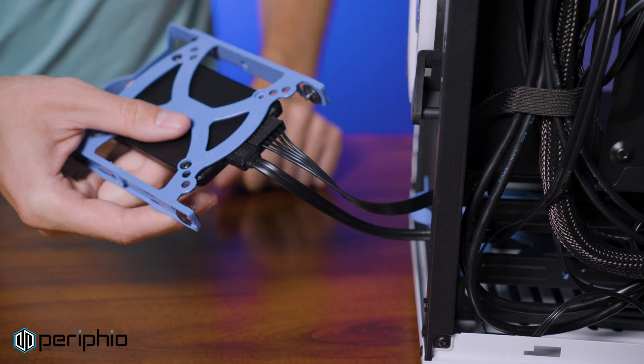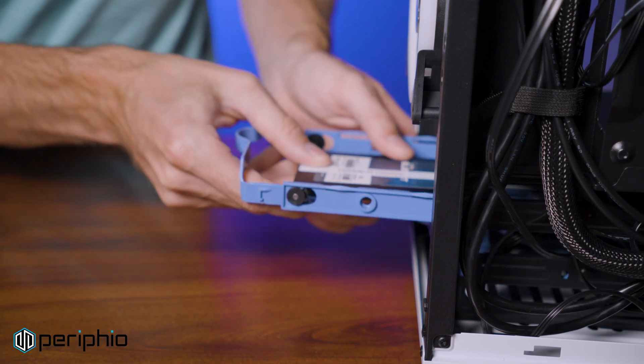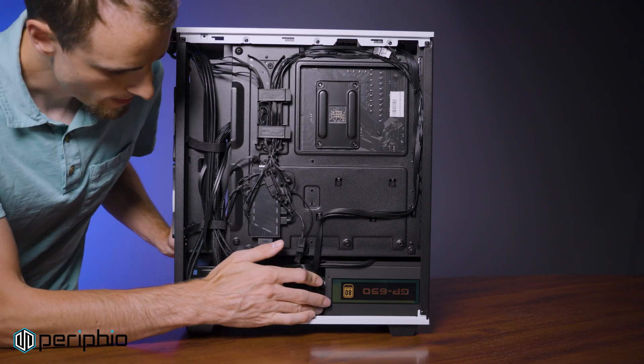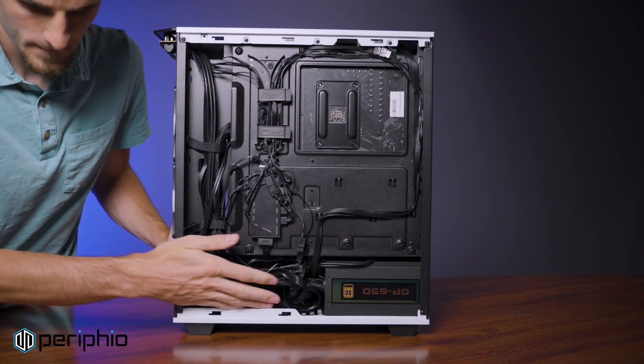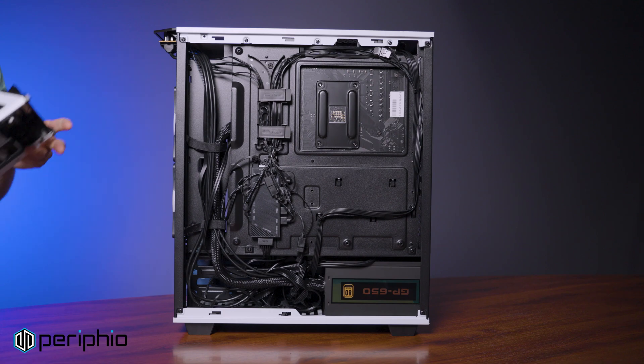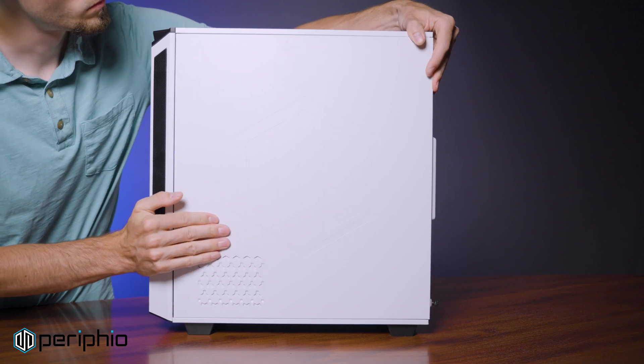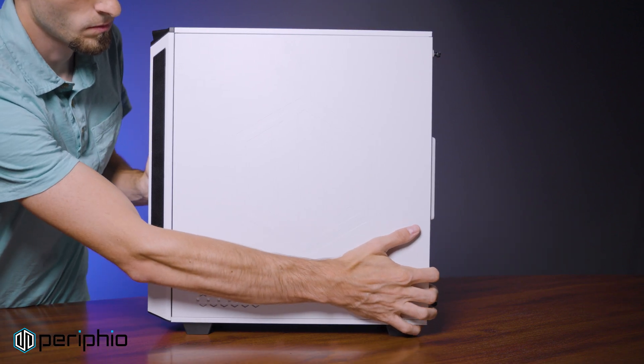With the SSD plugged in, align the drive sled with the grooves on the drive cage and slide it into place. Before reattaching the side panels, make sure all cables are neatly tucked away. Then carefully align the front panel and pop it into place. Finally, reattach the side panels and tighten the thumb screws.